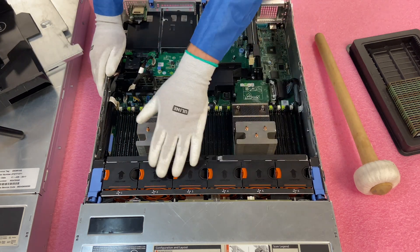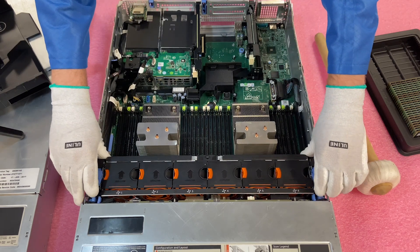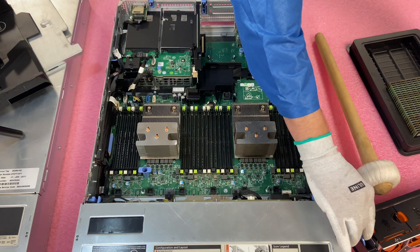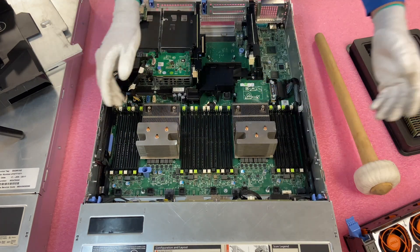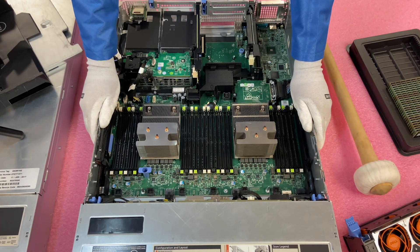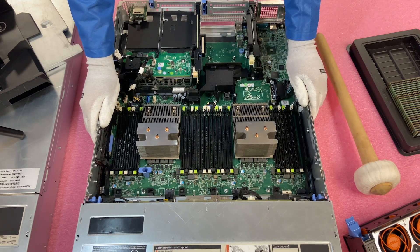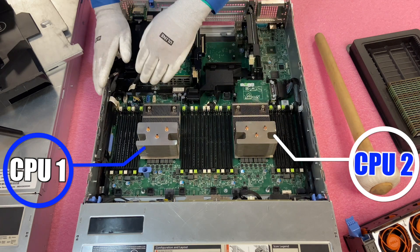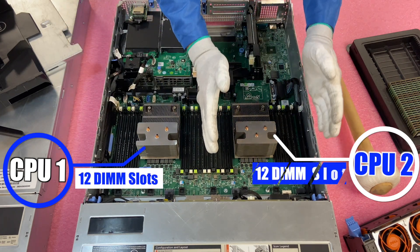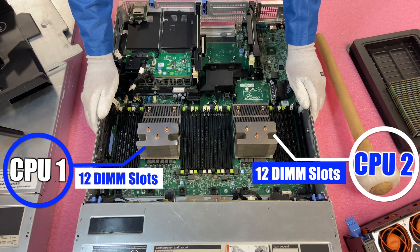In order to do this upgrade, you don't have to remove the fan bank, but we're going to do it so you have a better view of the installation. Removing the fan bank is very easy and it gives you more access to the back tabs. As we discussed, this is CPU1 and this is CPU2. CPU1 controls the 12 DIMM slots on one side, and CPU2 controls the 12 DIMM slots on the other side. That's really important because it helps you understand the memory channels.